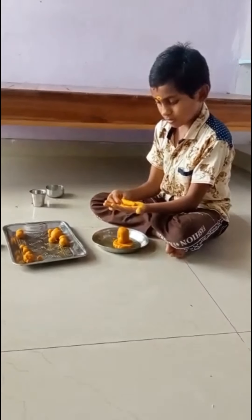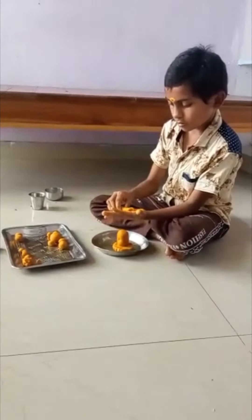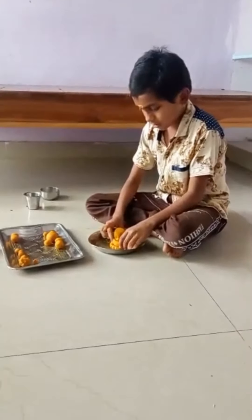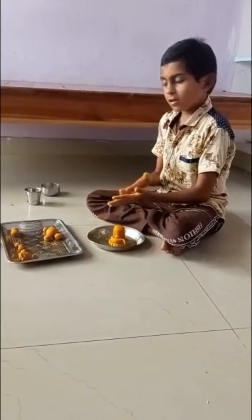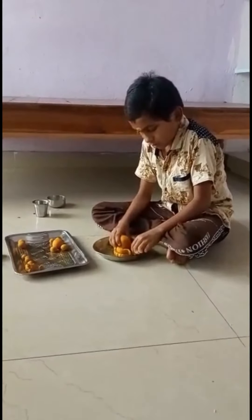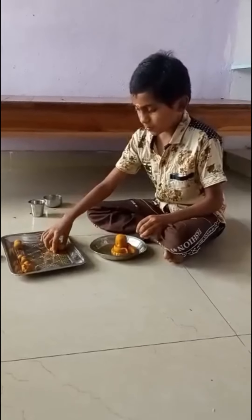Now we will continue to be fried, we will go to the right side. We will try to make a place that's a good food. We will try to make food, and we will keep ourselves in place.